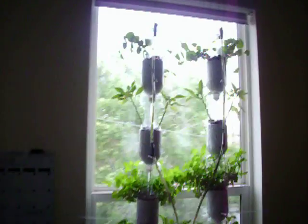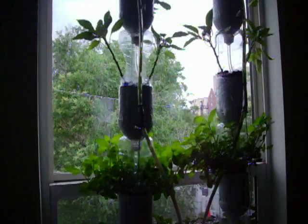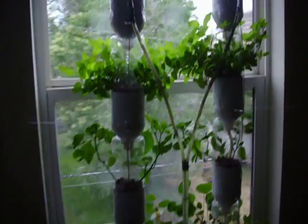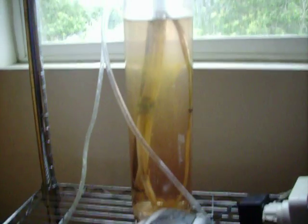They're hanging from two wires. It's a hydroponic system, so there's no soil — it's all fed by a reservoir that has an air pump that pushes a little bead of water up these tubes, all the way up to the top.